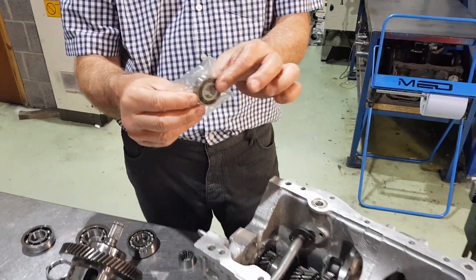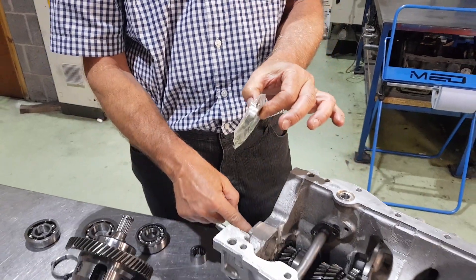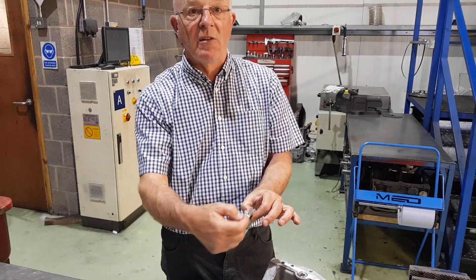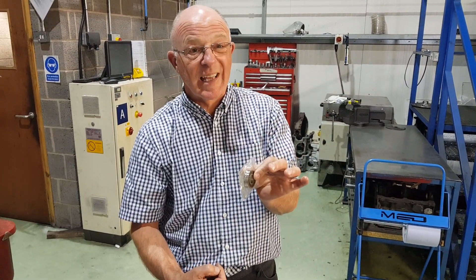Next one: spigot bearing. This has got an outer race and an inner. The inner race goes onto the end of the first motion shaft. The outer race goes into the transmission housing, held in with the circlip. Quite difficult to get out, that.